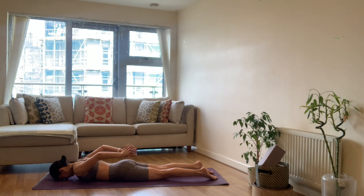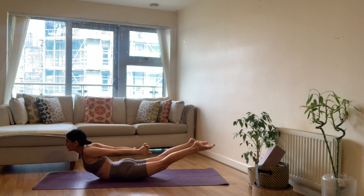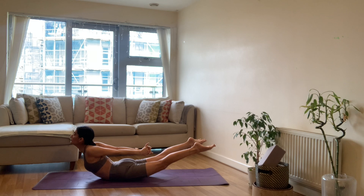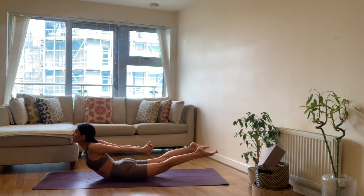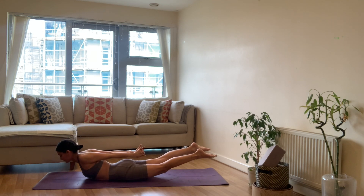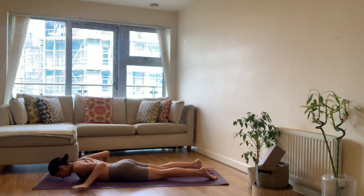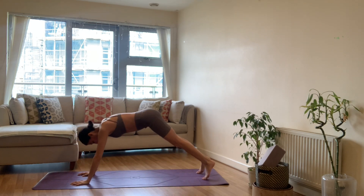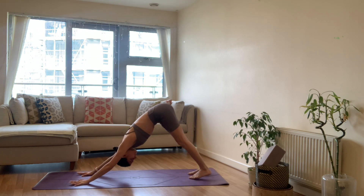Exhale lower. Inhale again, lift — keep reaching through the toes, lengthen the legs. Exhale lower yourself back down. Take a moment, bring the hands back behind, interlace your fingers, push the palms towards the feet. Lift your head, shoulders, and legs up — keep reaching, keep pointing, keep lengthening and lifting, keep breathing. On your next exhale come all the way back down. Bring your hands underneath the shoulders, press yourself up into a plank pose, and exhale downward facing dog. Well done.